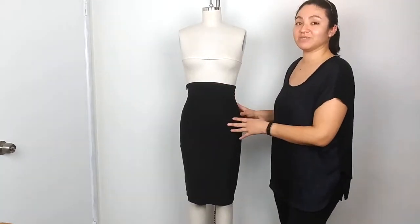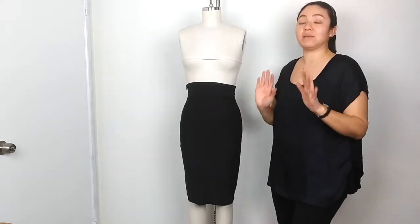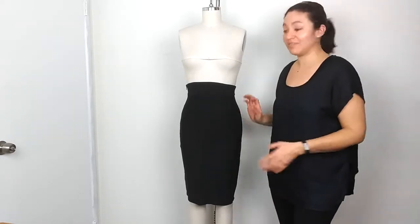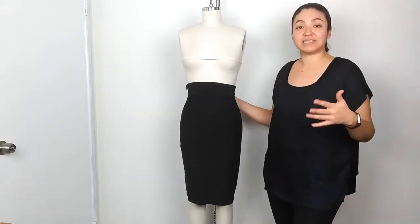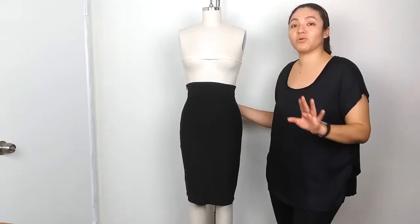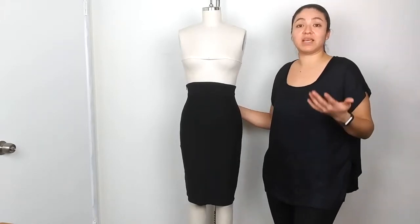The fabric I used on this pencil skirt is very soft to the skin — so soft it feels like a baby's butt. I've had customers tell me it feels like butter on their skin, so soft and comfortable that it feels like they're wearing sweats. It feels so good on the skin that you don't even realize you're wearing something glamorous.